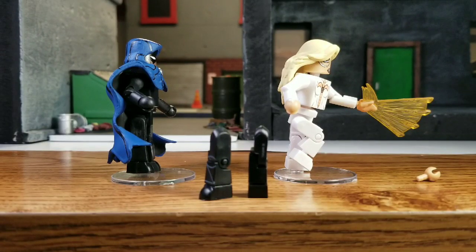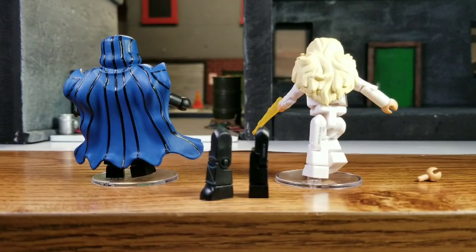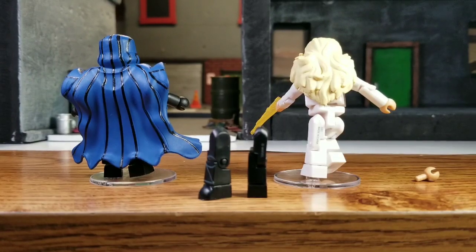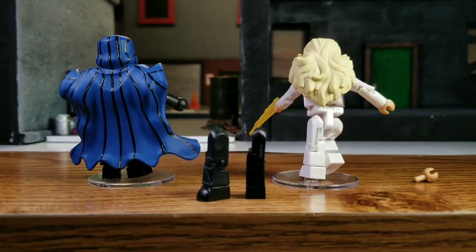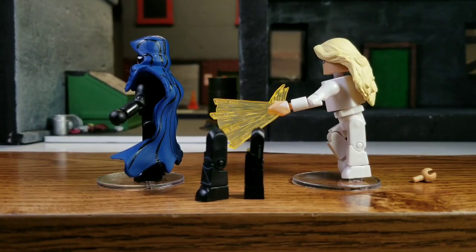Looking at Dagger, at her hairpiece — she's got a really nice hairpiece. I'm not sure I've noticed all the detail to it before, but they put a lot of sculpting into it. I really like it. She looks exactly like she should look.